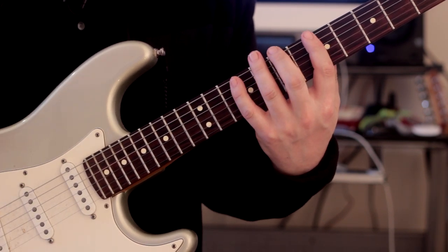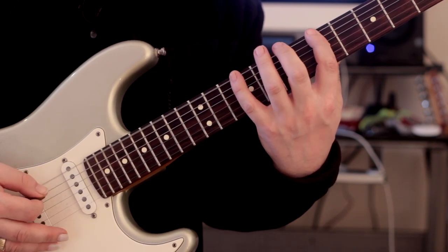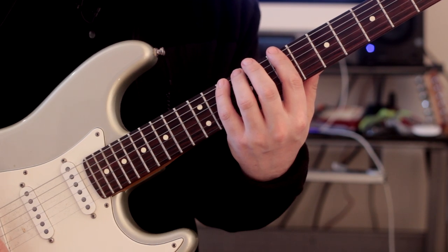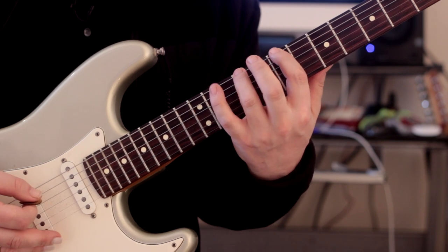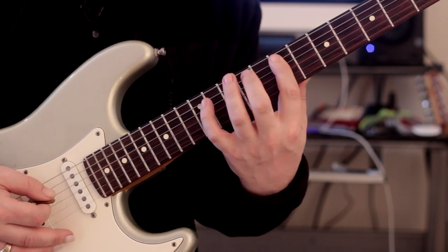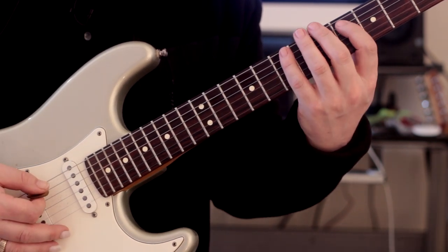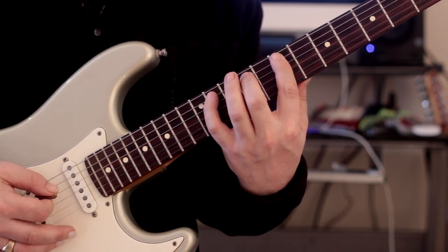We're going to keep it in A major, keep it really simple. We're going to take two shapes on the low E string. Those are the first two shapes. Then on the next string, we start on root, second degree, then we move down to the third degree and play three, four, five. The numbers relate to the interval against the root - starting on the third, fourth, fifth.